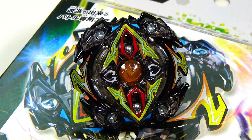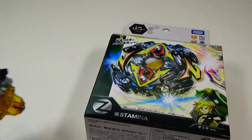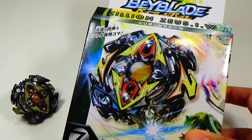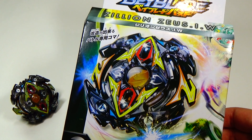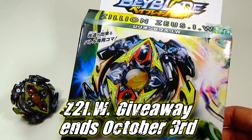Hey everyone, I really hope you enjoyed my unboxing video of Zilean Zeus IW. Thanks for sticking to the very end — I'm rewarding you with a giveaway. If you saw my unboxing preview video, I was trying to decide if I wanted to keep the second Zilean Zeus IW or give it away. I decided to give it away. This is a brand new one — there's still tape on the box. To enter, just be a subscriber and let me know what you think about this Beyblade: do you like it, do you hate it, what combos do you think you can make? This giveaway ends on October 3rd, and I'll be doing a winner announcement that day. Thanks for watching — see you guys soon.